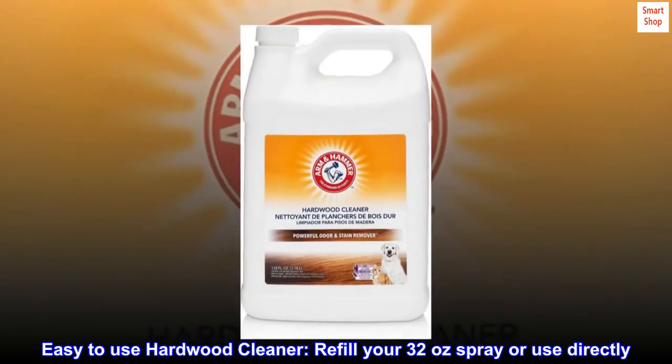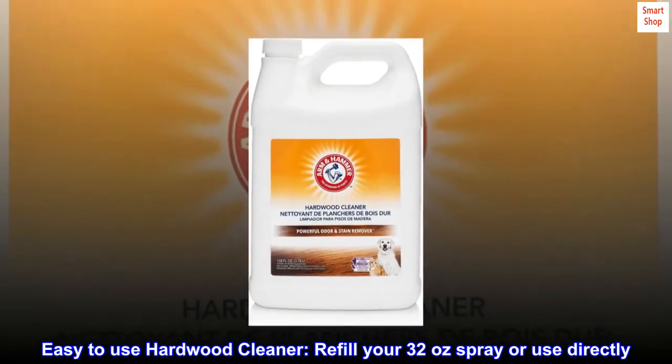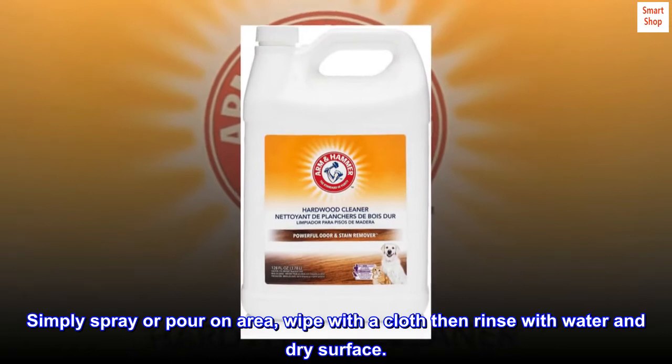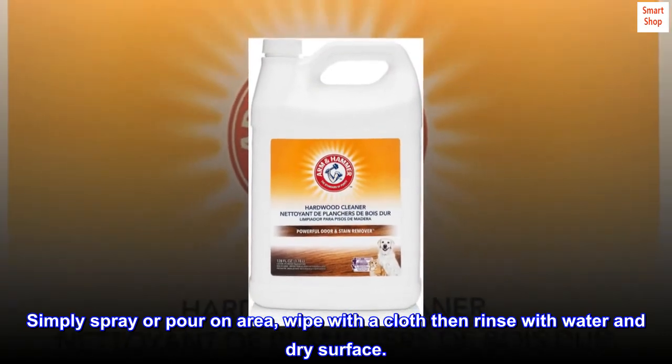Easy to use hardwood cleaner. Refill your 32 ounce spray bottle or use directly. Simply spray or pour on the area, wipe with a cloth, then rinse with water and dry the surface.